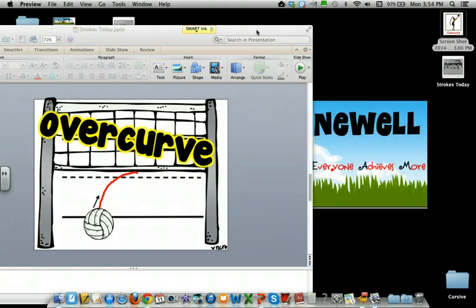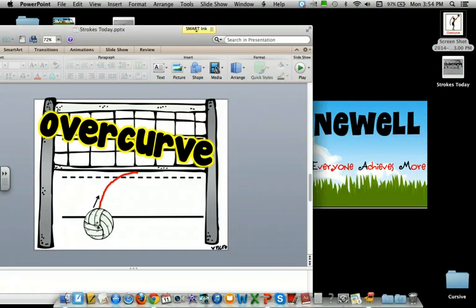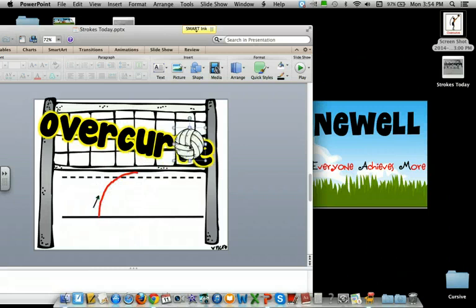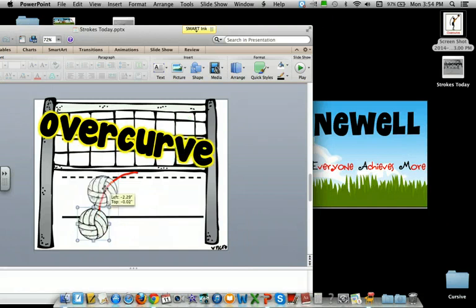Let's use the volleyball. Start here and you go over the net. Ace. Try it again. Over the net. Ace.